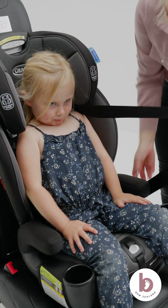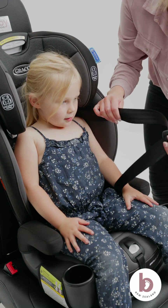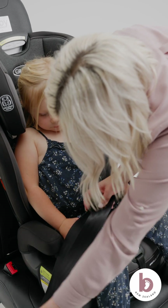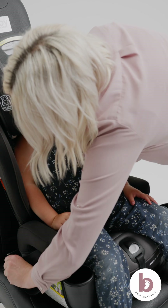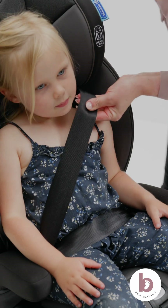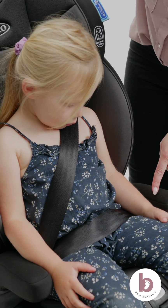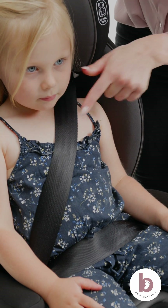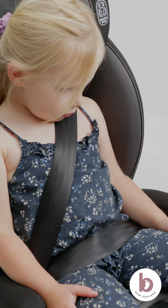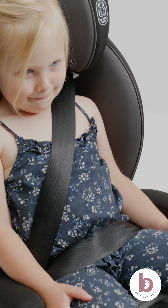Never use only the vehicle's lap belt in booster mode. Feed the lap portion of the vehicle seat belt under both armrests. Click the vehicle seat belt into the buckle. The vehicle shoulder portion of the seat belt should come diagonally across your child's chest and between the neck and the edge of the shoulder. The lap portion of the vehicle seat belt should sit over their lap on their thighs where your child is strongest.